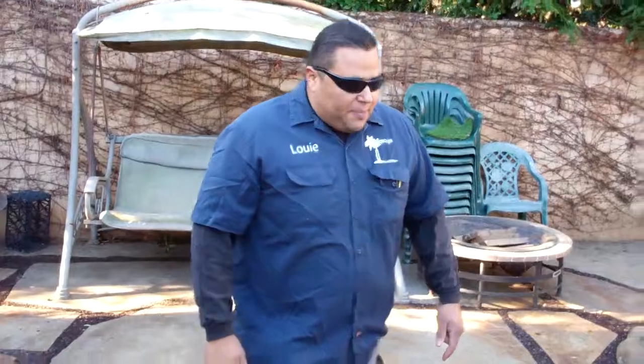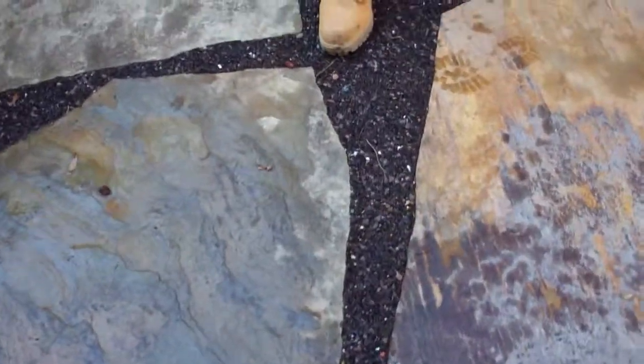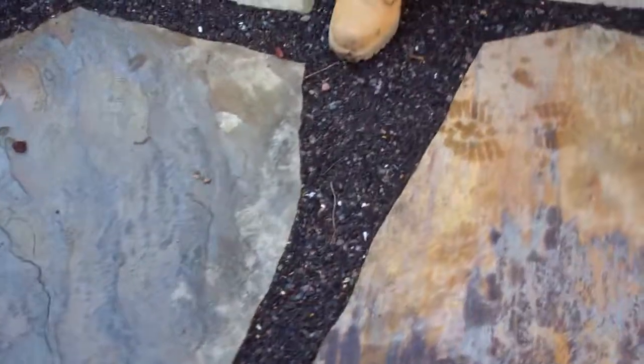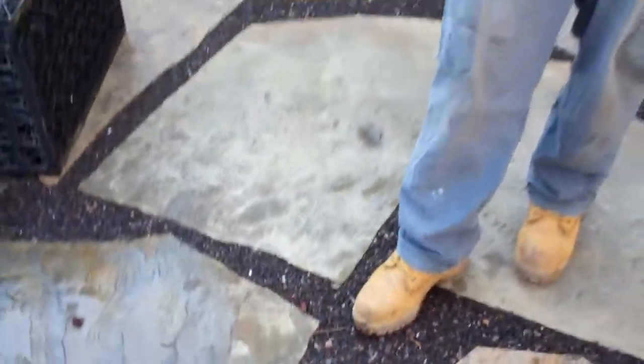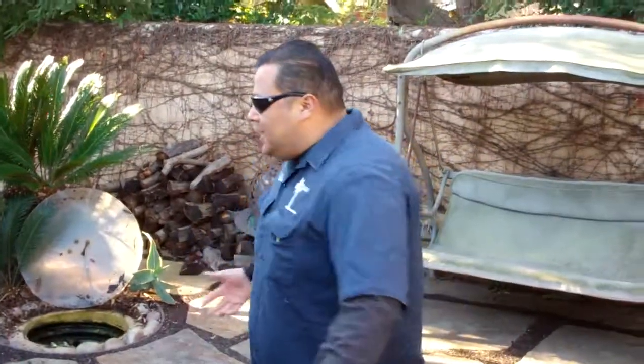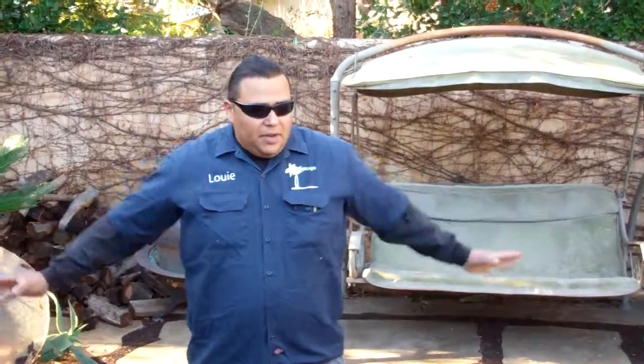It should be noted that this beautiful flagstone here — if we look at the joints — this is not spec mix or mortar between them. This is recycled ground-up car tires, which is 100% permeable. Water hits that and goes right through, and it is then contained in this unit, which holds approximately 5,000 gallons.